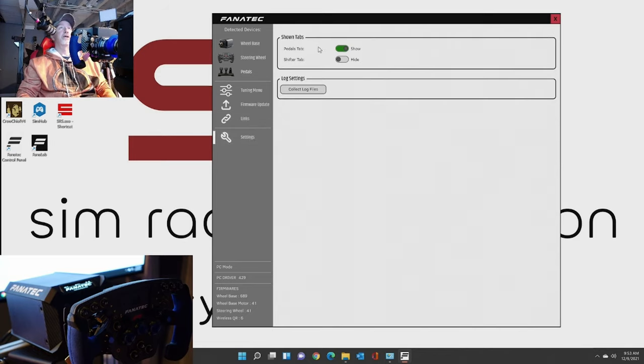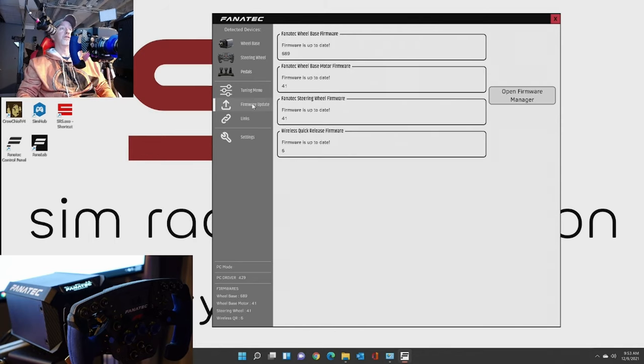Settings here - you can do the pedals tab, shifter tab (I don't have a shifter connected), you can collect log files. So if you ever have any issues and Fanatec says hey, can you capture some log files for me - that's where you'll do that. Down here at the bottom, you can see we're in PC mode right now. The PC drivers, their firmwares, you can see all that.